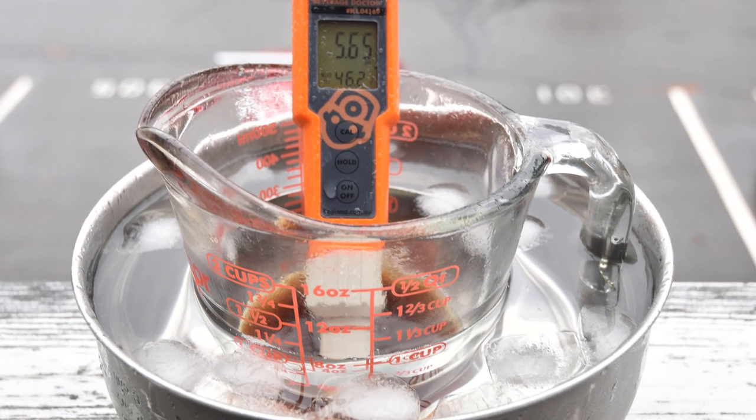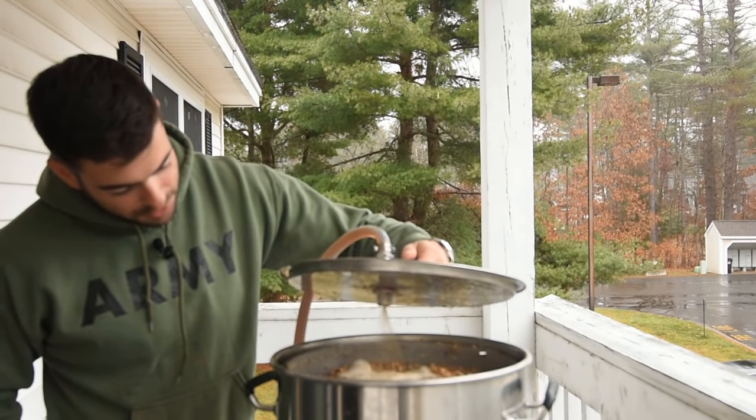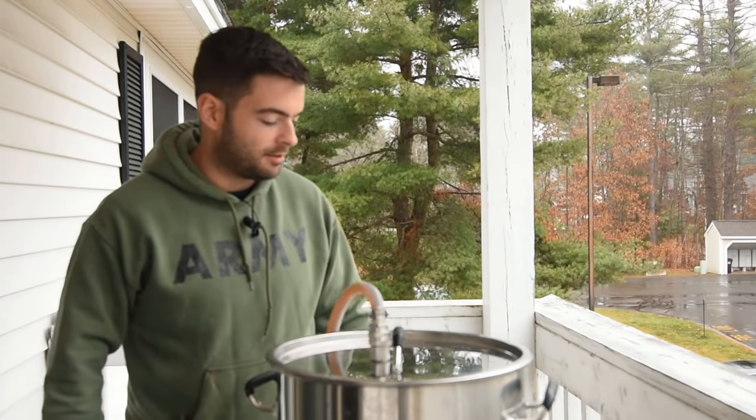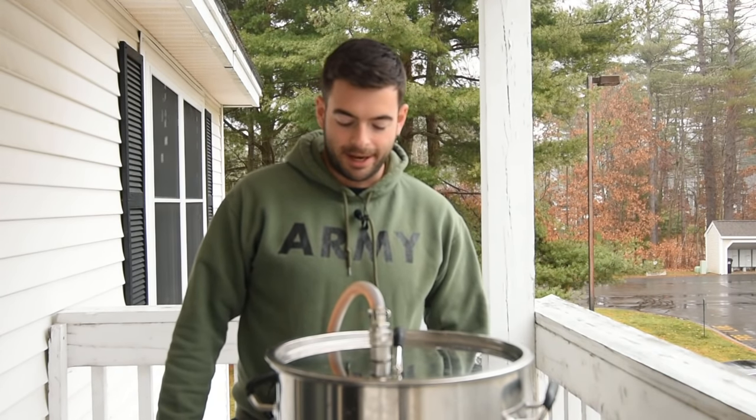It looks like we may have overshot our mash pH a little bit — that's 100% my fault. I took an earlier pH reading, saw it was a little low, and decided to overcompensate by adding a little baking soda to the mash. Turns out that was a little too much and it shot into the 5.6 range, which is fine for this beer — it's not going to ruin anything, but it might mute some of those flavors down the line. If you're making this recipe, do what I didn't do and trust the water profile. I also chose to let this mash go for 90 minutes instead of 60 because it wasn't completely finished with conversion yet, then raised everything to the mash-out temperature of 168°F for easier lautering.